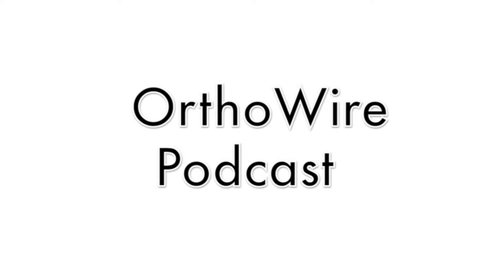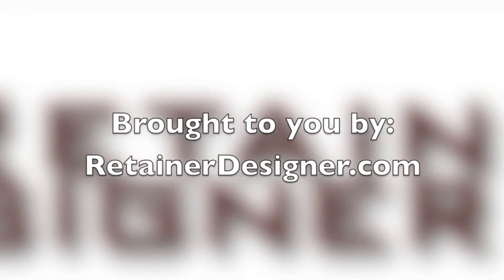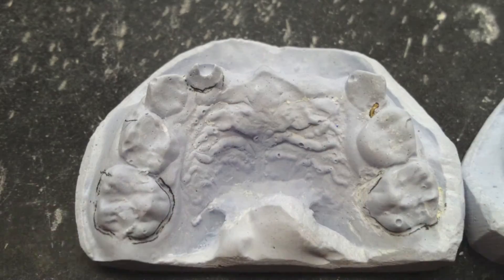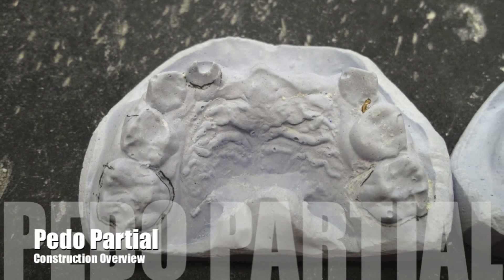Hello and welcome to another episode of the OrthoWire podcast. Today we'll be talking about the pedo partial. I got an order in for a pedo partial and decided to take some pictures and some videos.